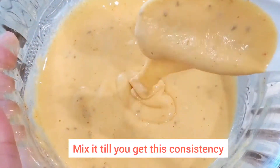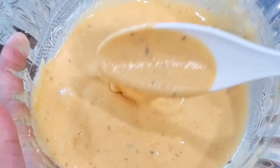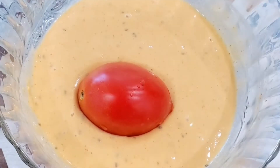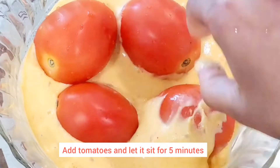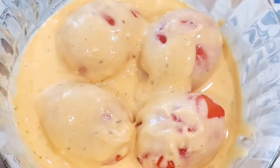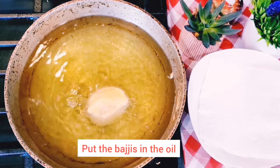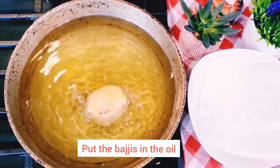So I am going to make a tomato batter. I am going to show you the consistency. After preparing, I am going to make a tomato batter using 4 tomatoes.